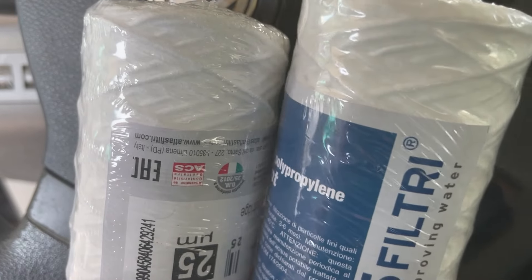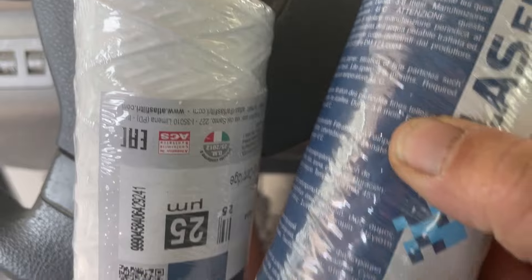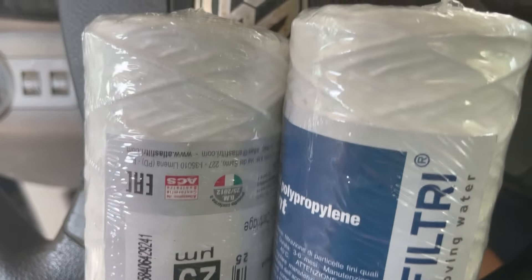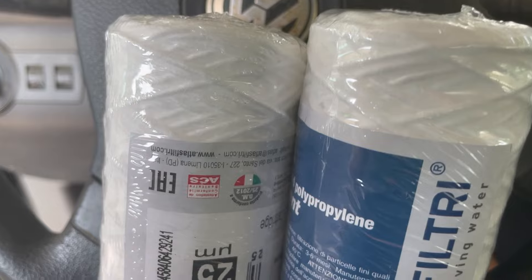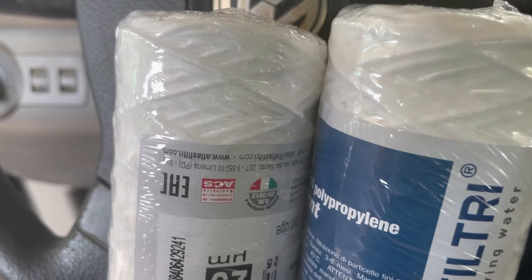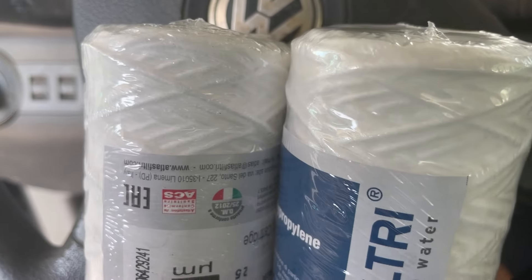I've got the replacement filters. I don't know if I've got the right things — these are 25 micron, and I have no idea what that even means. They don't have the same one I had before; in fact, the man said he's never seen it before. Hopefully these will work.